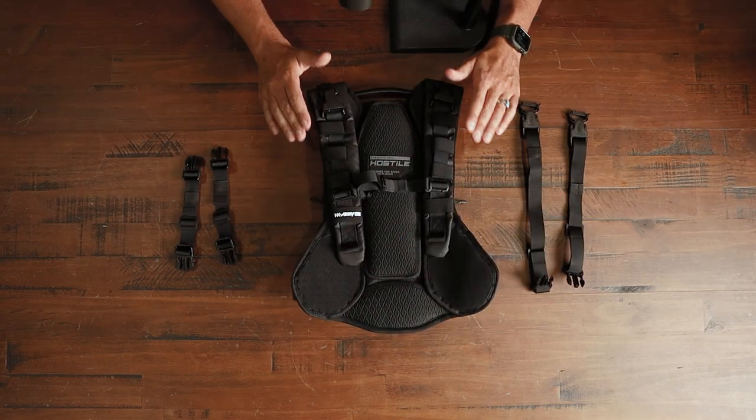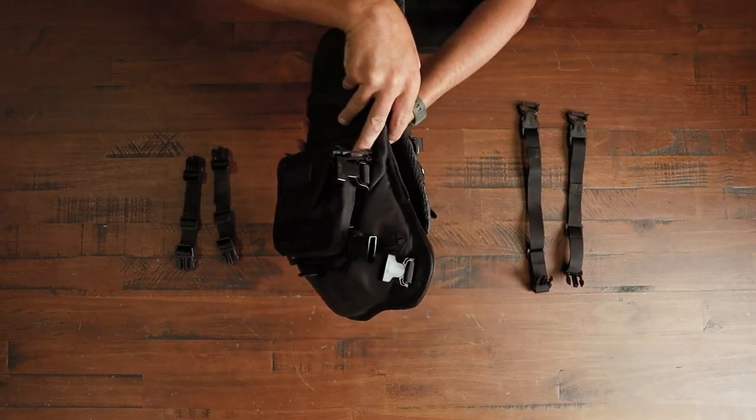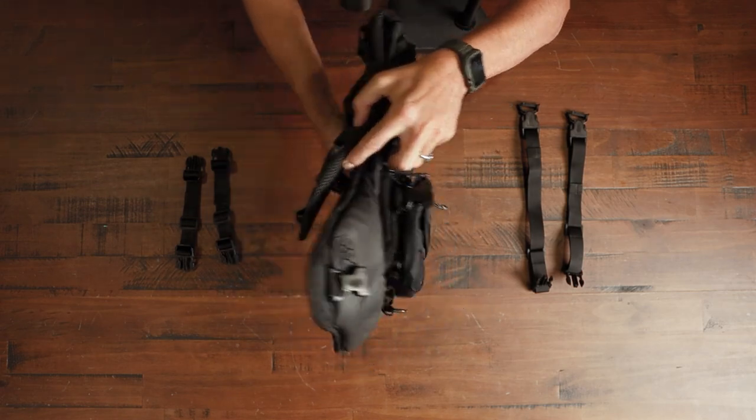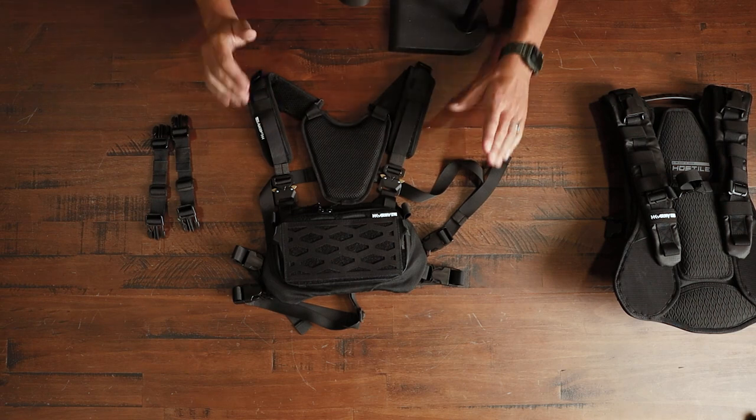This is exactly how your Reflex Backpack should look before we get to the next step. Onto the next step — we can move the backpack out of the way. Let's bring in the Sector Chest Rig and the two small straps, because we will need these two small straps to do the next step.